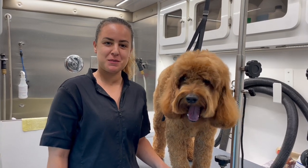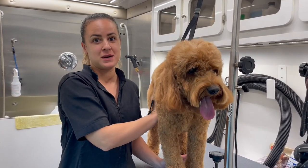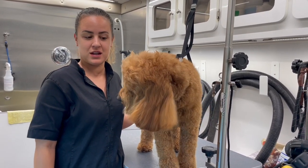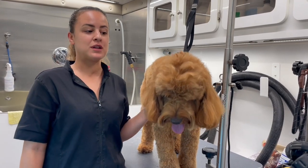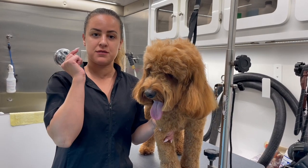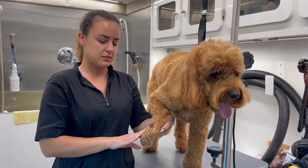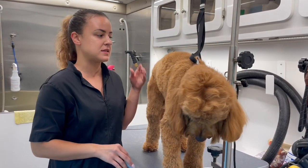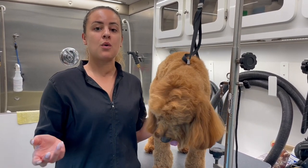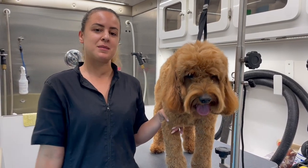Hey guys, what's up? It's Laura Ventura with Paws and All, and I have Mr. Sipa here. I've been grooming him as young as five months, and today he just came in for a bath, a sanitary trim, and a trim in between the eyes. I want to show you in this video how to trim the fur between the eyes, round out the paw pads, remove the hair underneath the paw pads, and how to do a sanitary area. So if you're a new groomer or a pet parent who wants to learn these steps, stay tuned — I'm going to teach you right now.